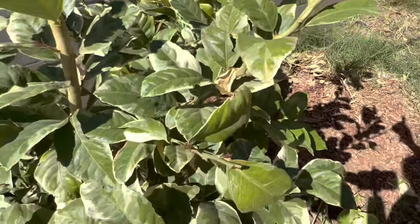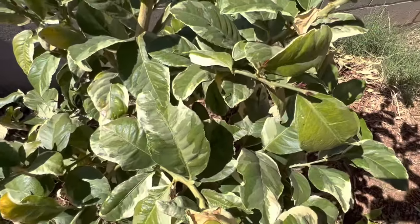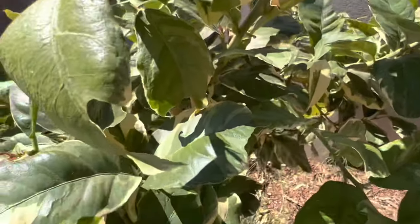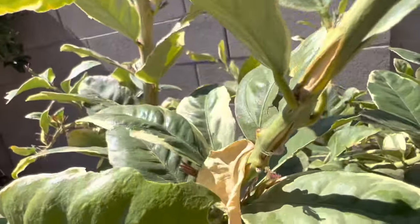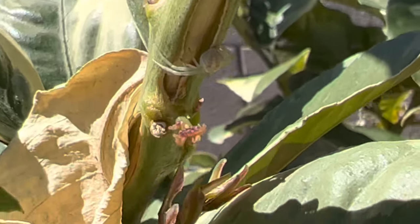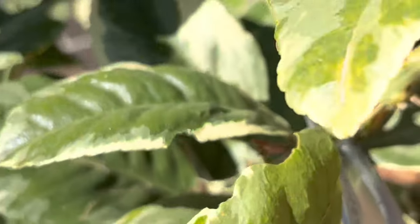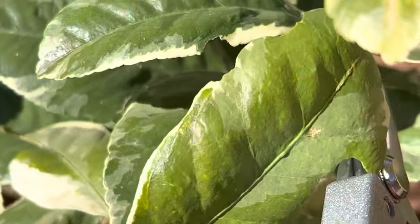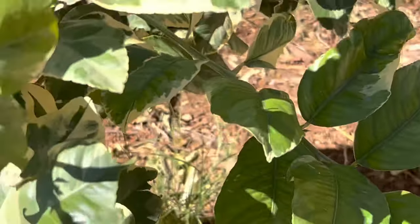This branch here has a lot of splitting. Oh look — a wee little crab spider! Where are you at, kitty? Match my tree. Oh, so cute. All right. So as you can see, there's a pretty good split right here, so I just nipped that off there.